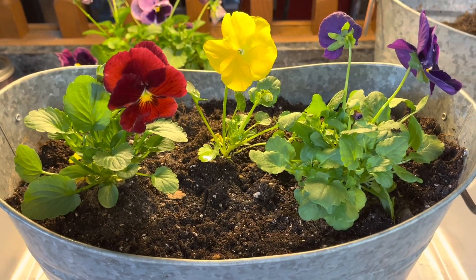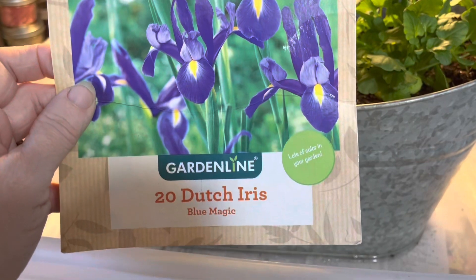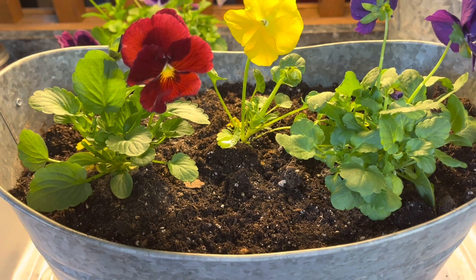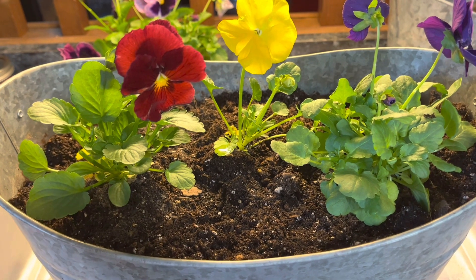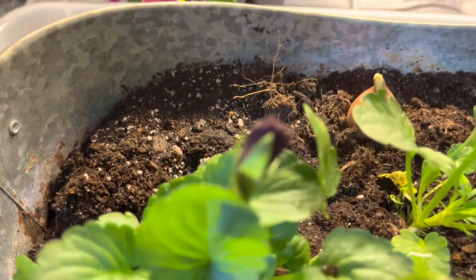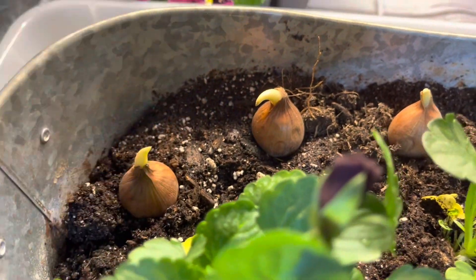Pansies are beautiful, but how can I add more color that continues throughout the summer? The way I do that is by putting different plants in my pot. I am now going to plant some Dutch irises behind my pansies. Dutch irises are going to get about 20 inches tall, and if planted now they will come up and bloom from May to June. I'll put them right on top first to spread them out and see how close or far apart I want them. When you plant in containers you can plant them much closer — I'm going to put them about three inches apart, going around the curve.